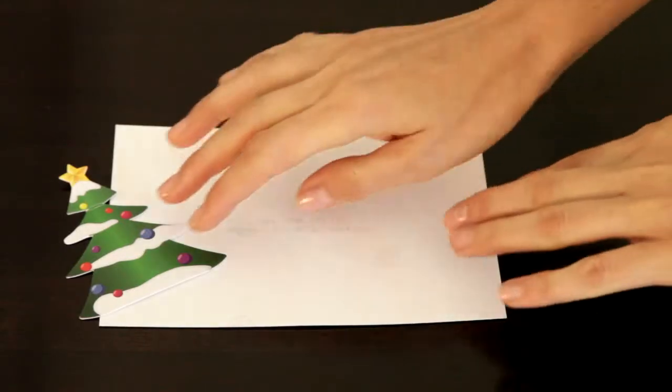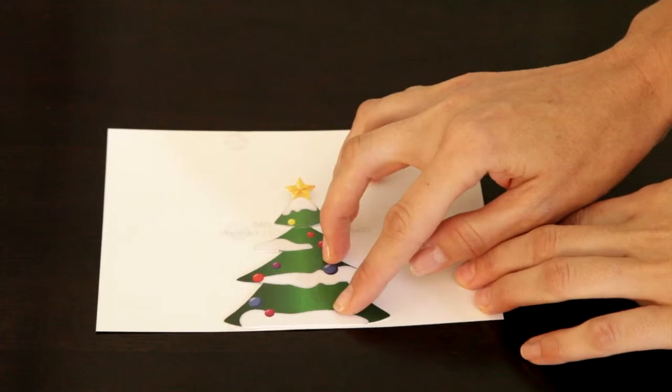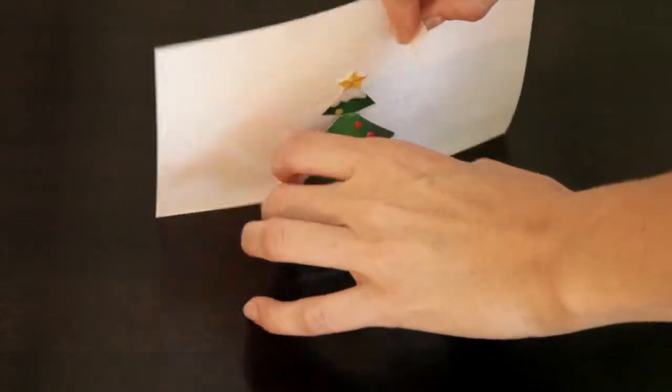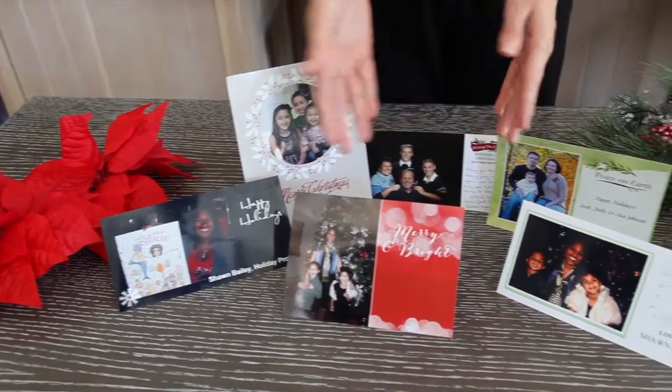Holiday Props are easy to use. First, line the bottom of the prop with the bottom of the card for the best placement. Then, remove the adhesive strip from the back of the prop and stick the prop onto the back of the photo card. Now you have a card that can be displayed anywhere.